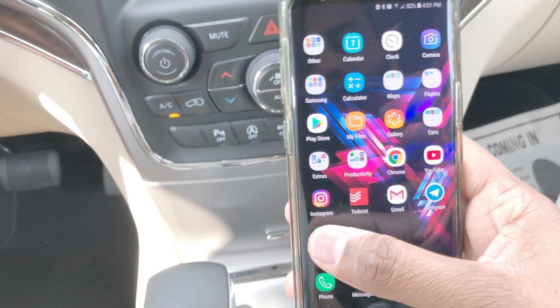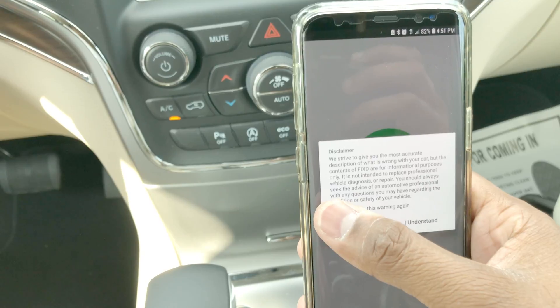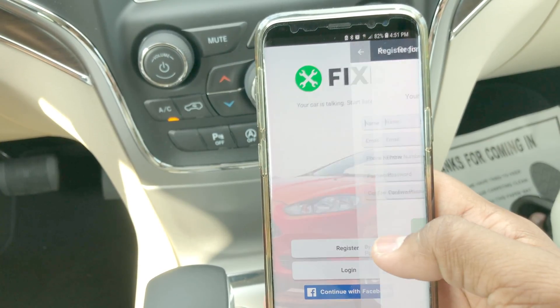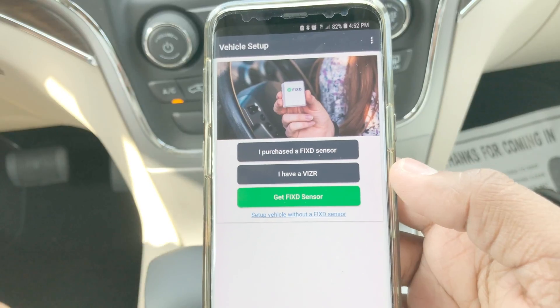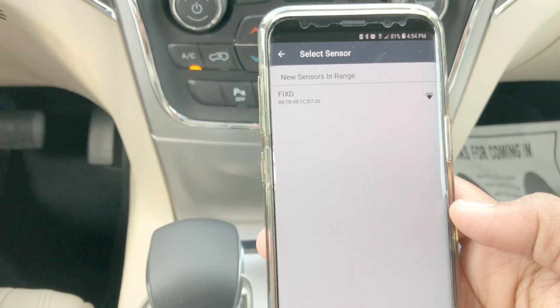After that, we'll have to plug this into our car. We'll start the car and put this in the OBD2 connector as shown in the instructions card. Some people wonder if their car is compatible — keep in mind, if your car was made in 1996 or later, you're good, since all cars made after '96 have OBD2 connectors under the driver's footwell.